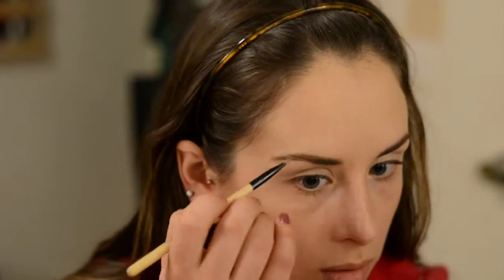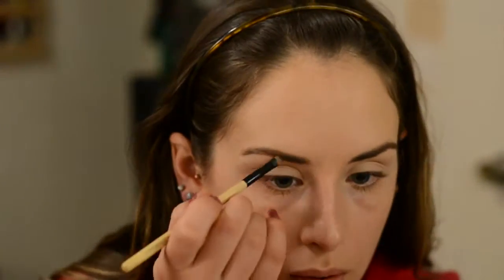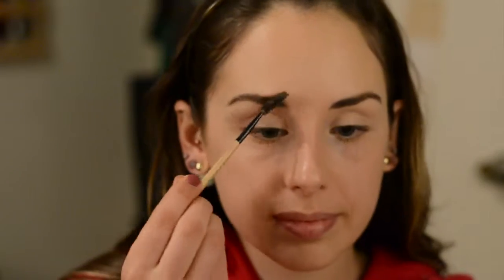I'm not really creating any crazy shapes — just going with my natural brow shape and filling in any sparse areas. Then I'm brushing through with the Spoolie Brush again because it helps make everything look more natural.